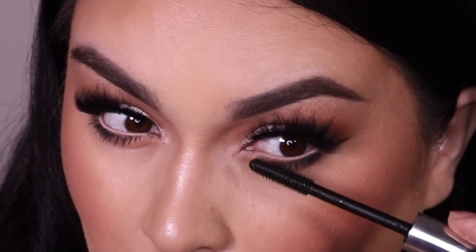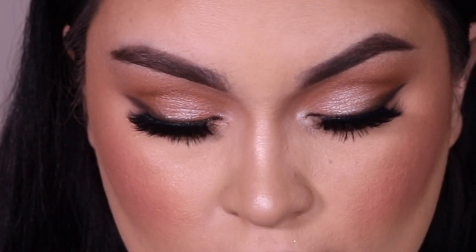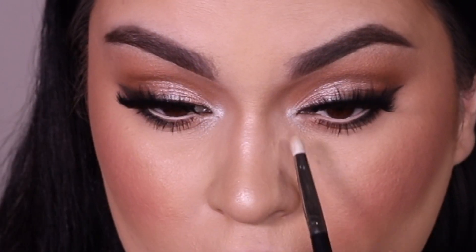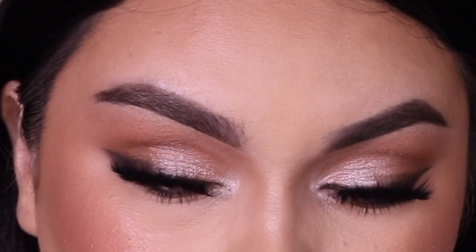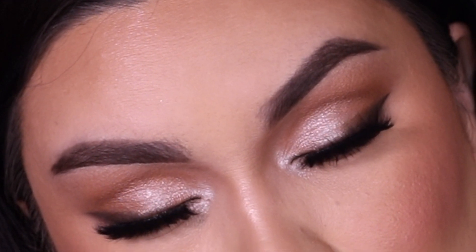For the inner corner highlight, I'm using a small bullet brush from Morphe with the same shimmer shadow used on the main lid, applying it to the inner corner to really brighten it up. And that's pretty much it for today's eyeshadow tutorial — super easy to recreate at home! If you're inspired by this look, please tag me on Instagram because I love seeing your recreations. The lashes are Lily Lashes in the style Mykonos from their faux mink line. I love it — it's very bridal and works for any occasion.